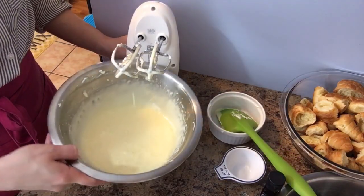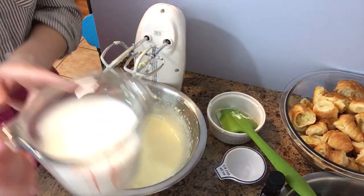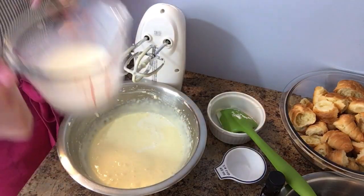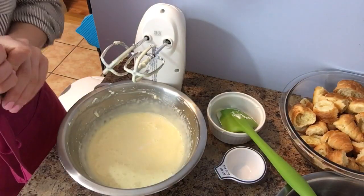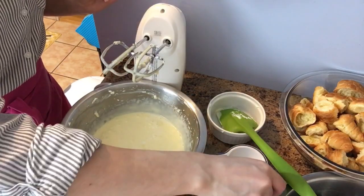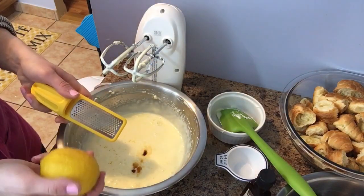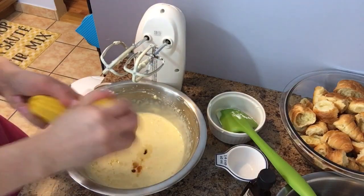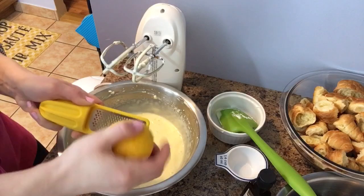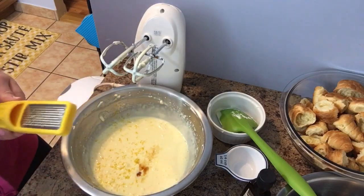Look at this creamy goodness — it's just beautiful! Now I'm going to finish it off. I have about three-quarters of a cup of milk but I won't add it all at once — I probably added about half a cup. I don't want the mixture too runny. Then some vanilla, and my favorite ingredient of all time: lemon zest. It smells like a nice Sunday morning.